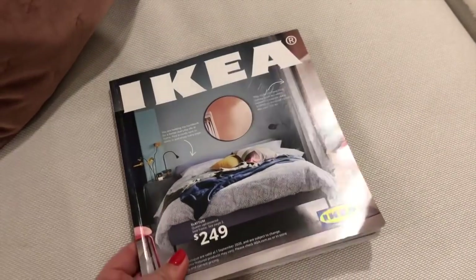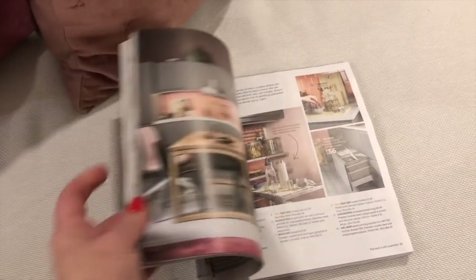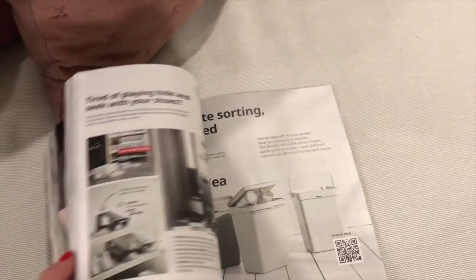Look what came out today — the new Ikea catalogue! That's what I'm going to be doing tonight after I finish uploading this video — sit down and flip through it.